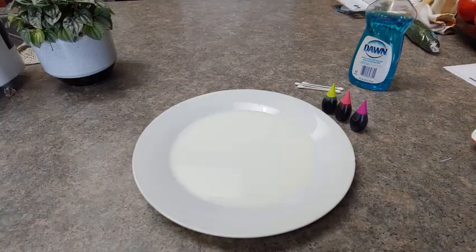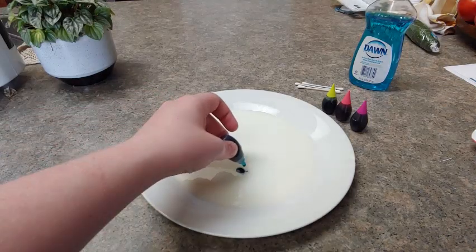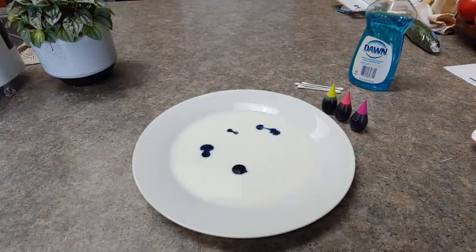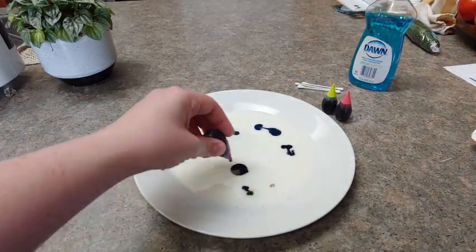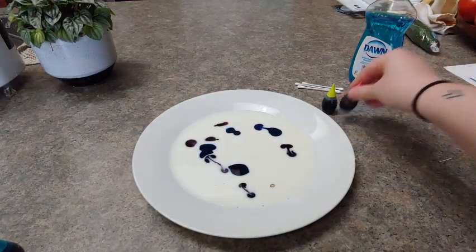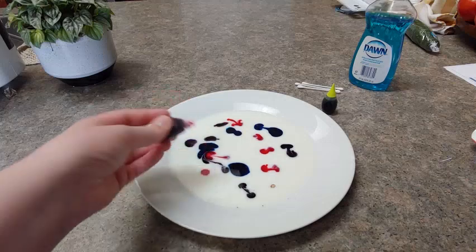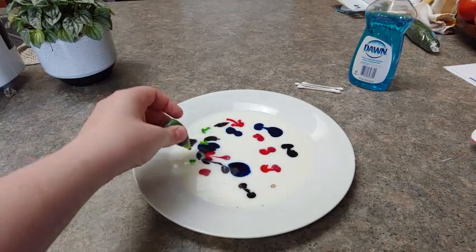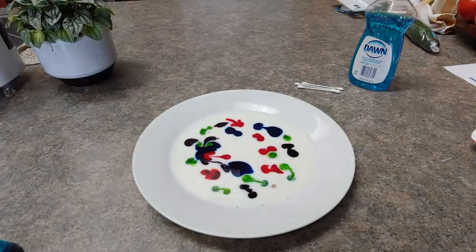Next step is to take some food coloring and make any design you want by adding some dots to your milk. Make some different colors in there — I like lots of colors so I'm using lots of food coloring.